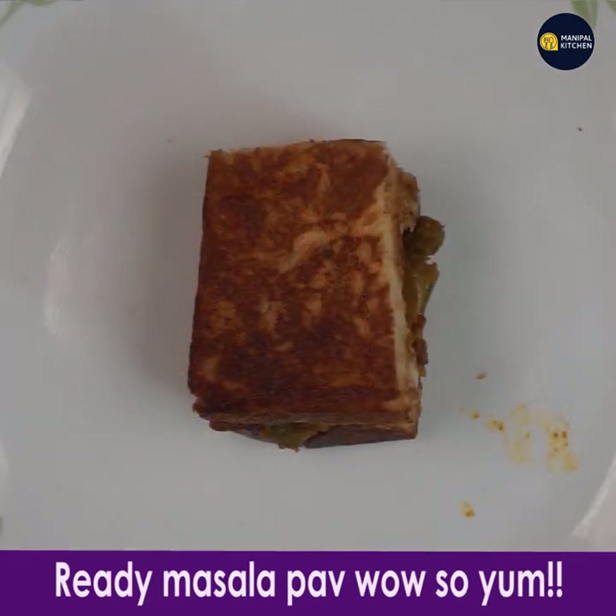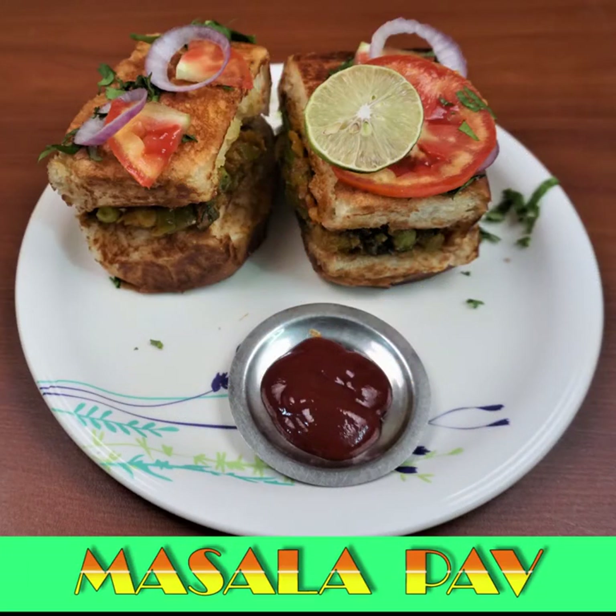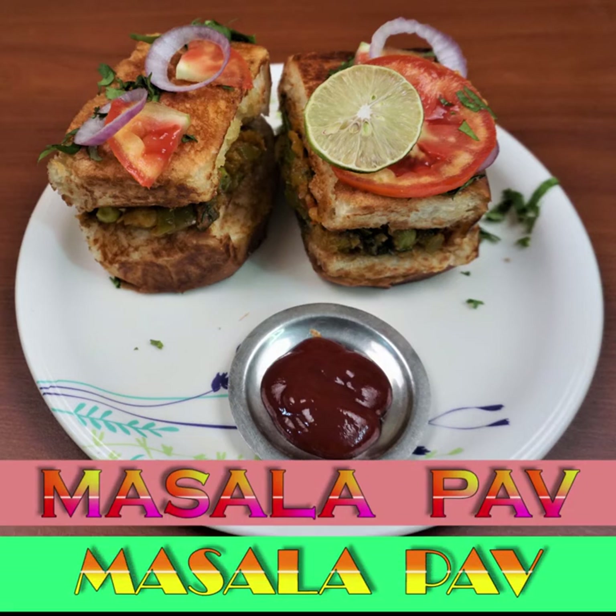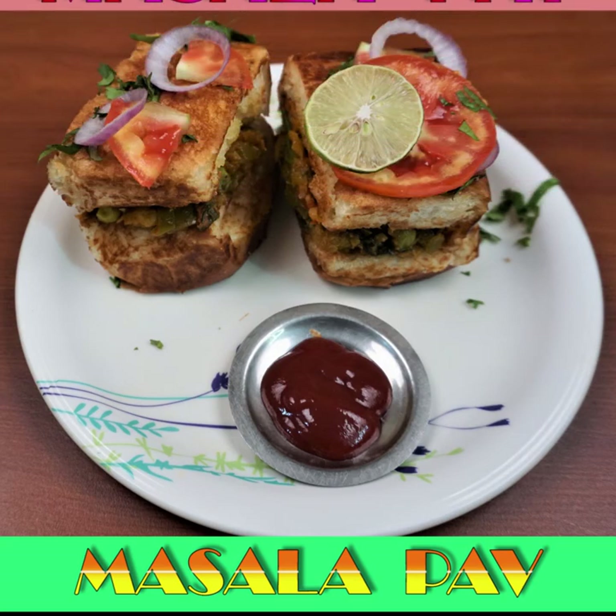Now this masala pav is ready. It is so yum and ready to serve! You can serve it with green chutney, tamarind chutney, or tomato sauce. Subscribe to my channel for more recipes, and bye for now!